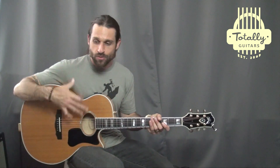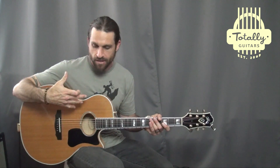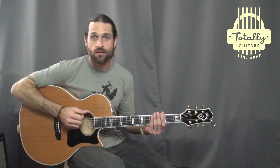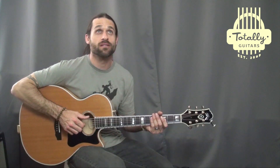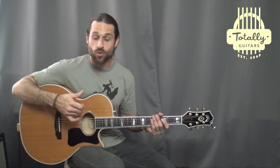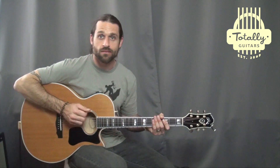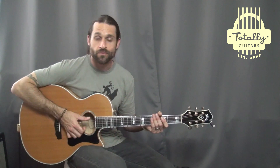What I'm doing here is sort of recreating the track, simulating a drum track. The drums are sort of like a halftime feel, and so I'm recreating that using my hand — like that.